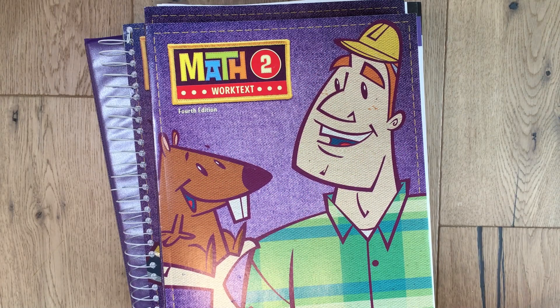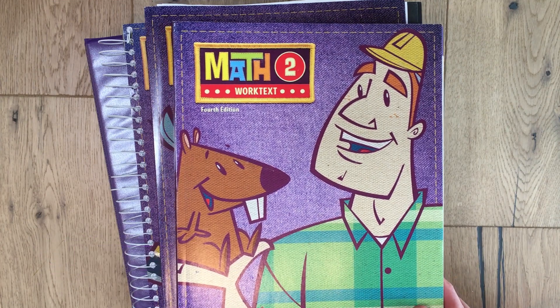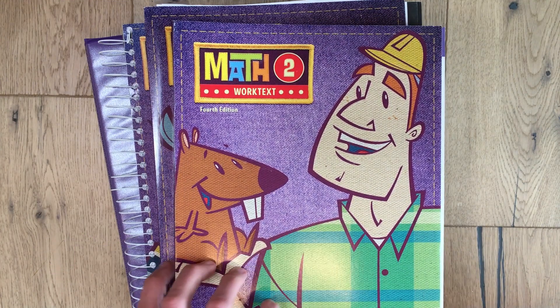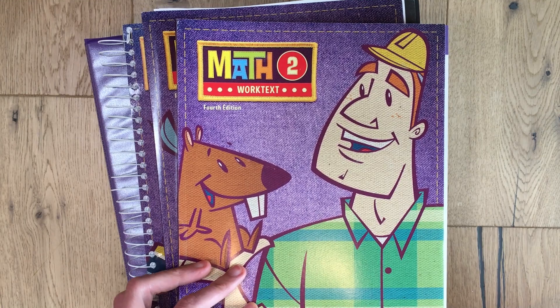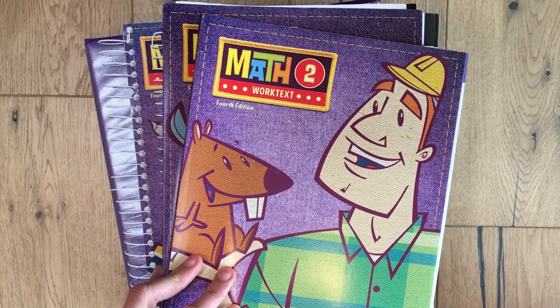Hi, welcome to my channel Jesus Loving Mama. My name is Sheena and today we're going to take a look inside BJU Press Math 2. This is the curriculum that my daughter will be using this fall. I'm not going to be doing a review on it today — we're just going to take a look and see what it comes with so you can have a better idea if it's something you'd like to use for your child.